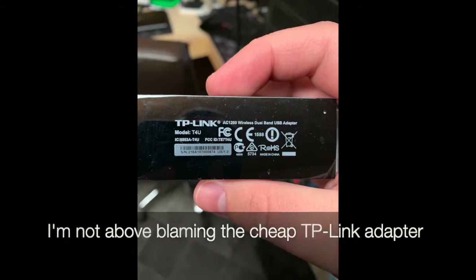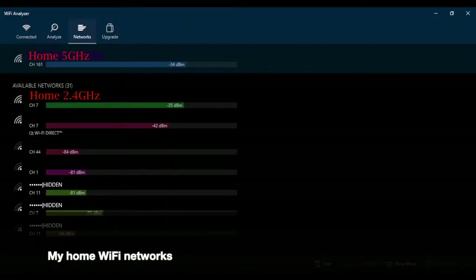Now I'm home, so thanks to the miracles of editing it looks like nothing has changed. It turns out it was wireless interference at my family's house, because things are significantly better here. My 5 GHz signal gets about negative 33 dBm, and the 2.4 GHz goes as low as negative 25 dBm — a much better signal with far less interference.